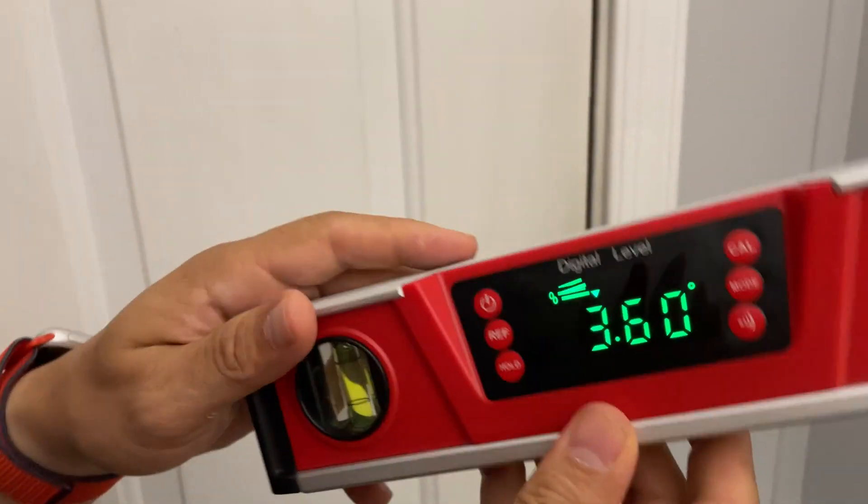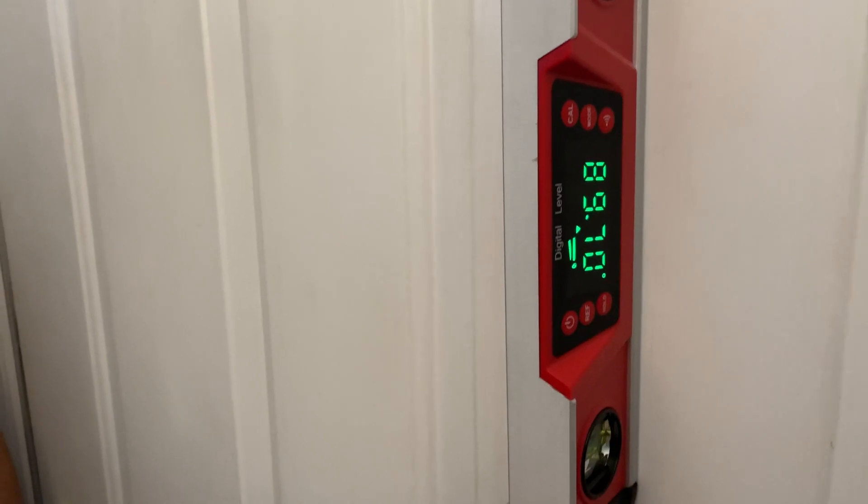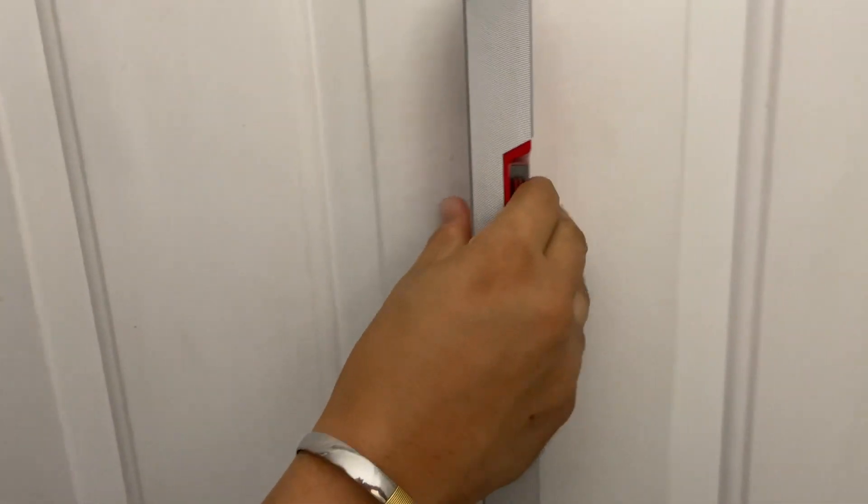Another key feature is that this is magnetic. I just went and stuck this in the door here, and the magnet is super powerful. This thing's not going anywhere when you have it stuck onto something — the magnet works really well.